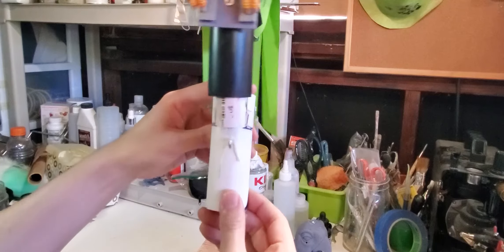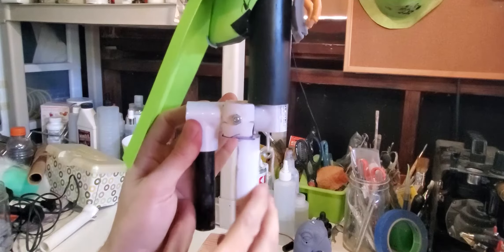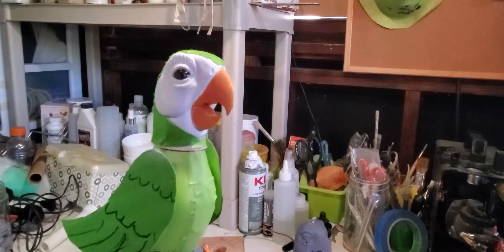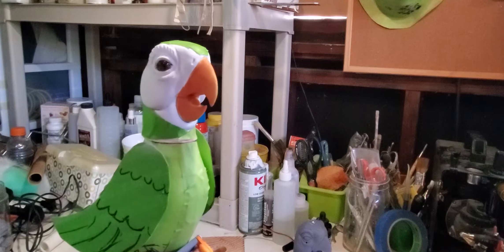I have this PVC pipe going through the body, and inside that is another pipe, connected to the head at the top and the handle at the bottom. When I move the handle to the side, the bird head looks like it's moving. When I squeeze the trigger, the lower beak moves. I was able to adjust the position so it opens and closes much better now.